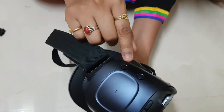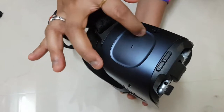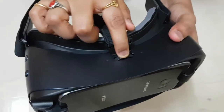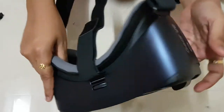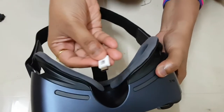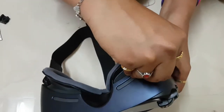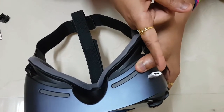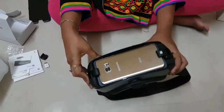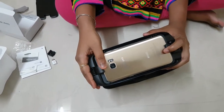There are some buttons on the device: this is the home button, this is the back button, and this is the navigation panel. It also has volume up and down, zoom in and zoom out, and this is the charging port. If you connect a charger to this port, the phone will be charged. No separate charging is needed for the gear device itself. If you connect the phone to the VR for the first time, it will ask for the Oculus app to be installed.